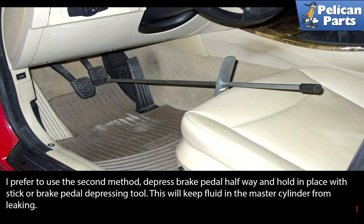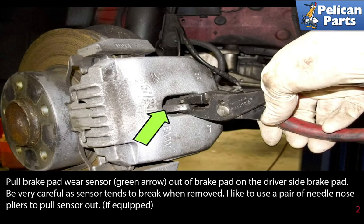You absolutely have to bleed your brakes after opening the lines and replacing the caliper. Do not attempt to drive the vehicle without first properly bleeding your brakes. Please see the link at the end of this video for instructions on how to perform that work.